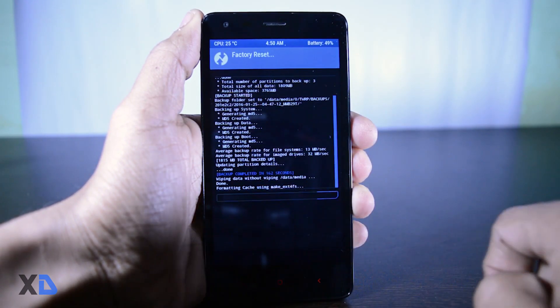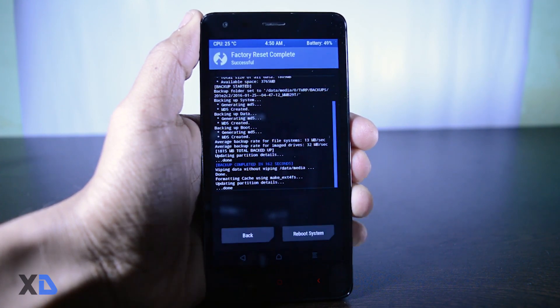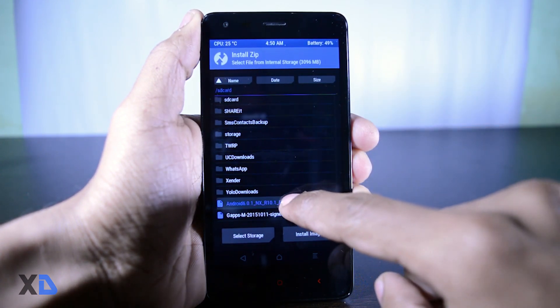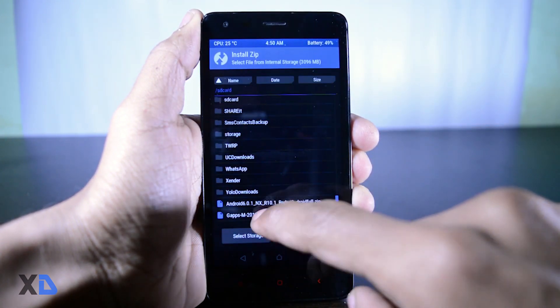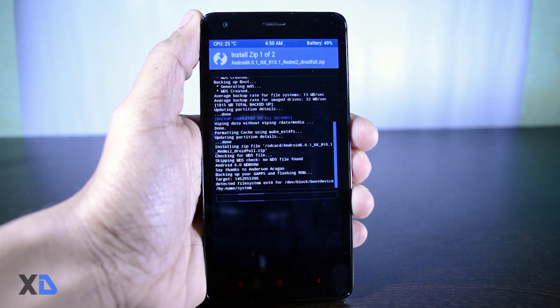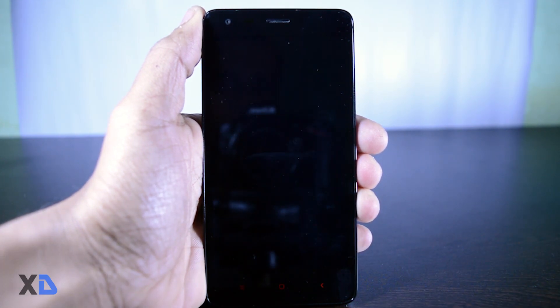To install the ROM, click on the wipe button, then swipe right to factory reset. Go back, click the install button, search for your ROM zip file and select it. Now click on 'Add More Zip' and select the gapps package, then swipe right to confirm the flash.